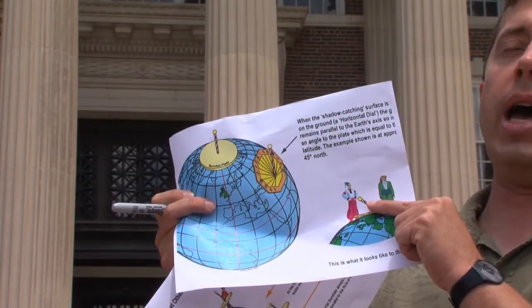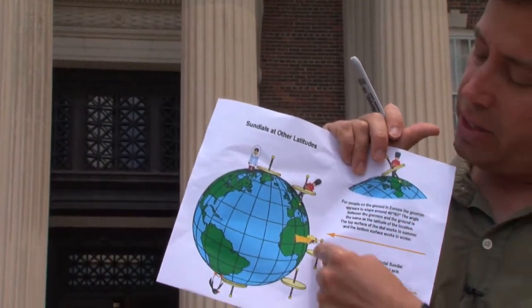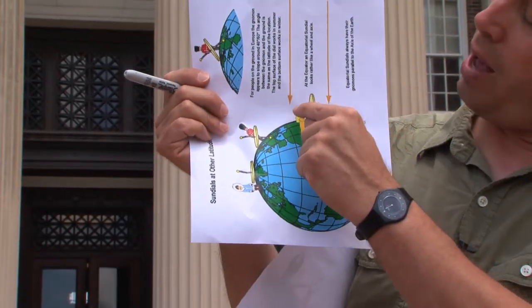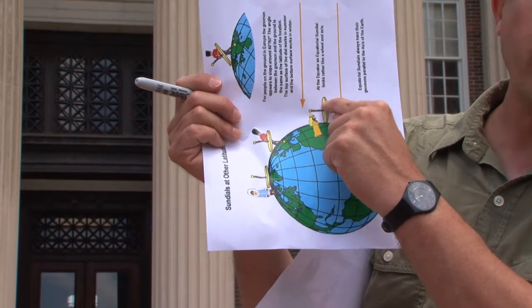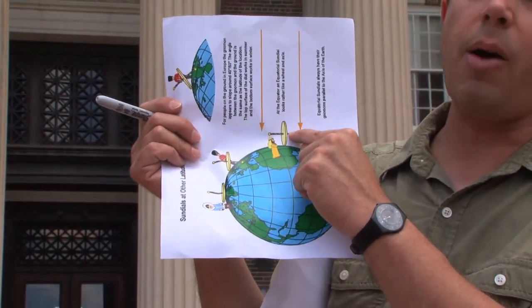So at the equator, for example, if we look back at this diagram, the axis of rotation of the Earth is completely horizontal when these people are standing straight up — their style actually has to be horizontal. So if you're sitting at the equator, a sundial will look very different.